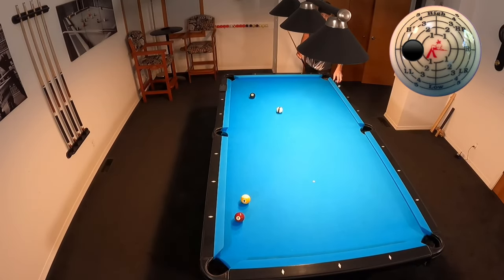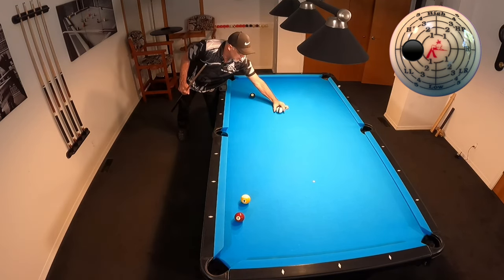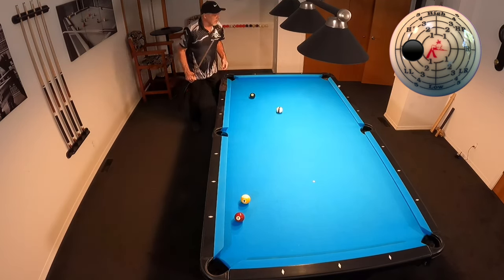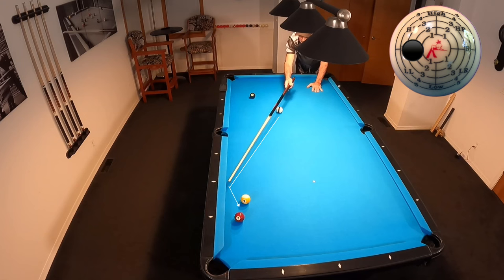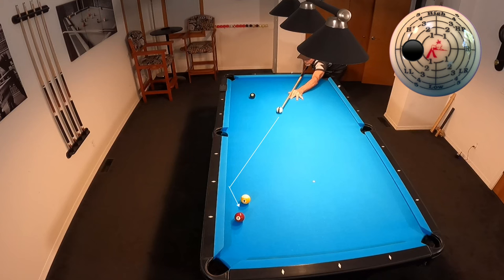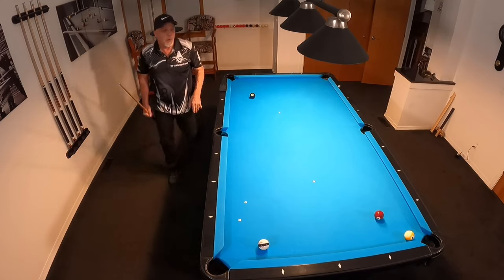I like to use running spin — typically on a rail first shot. That will gain me good position on this 8. Running spin is just left spin. So I'm looking at that spot on the rail where I see angle in, angle out, and that's where I'm going to shoot. And I know I'm going to clip that 9 on the way off the angle out. See that? There's just no way. You cannot pocket that shot that way.